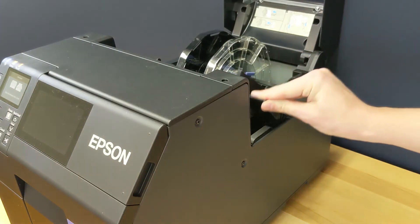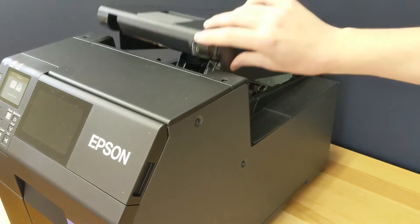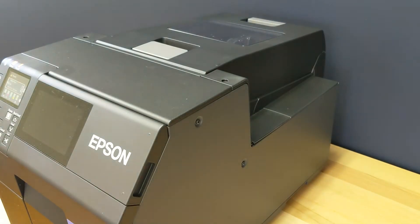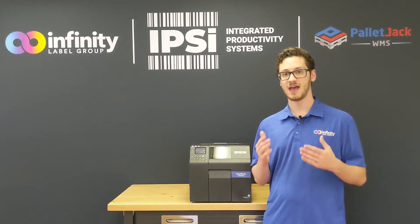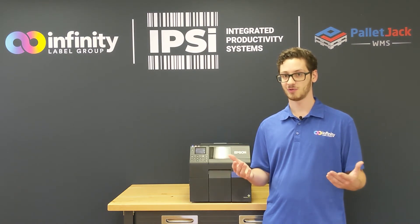All we need to do from here is close the maintenance box cover panel and then close the media cover above it. Your printer might go into a brief maintenance mode after the new maintenance box is installed. After that, you're ready to get printing again.